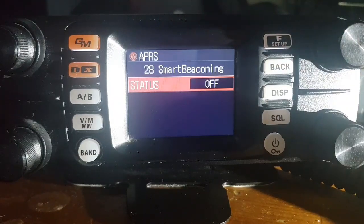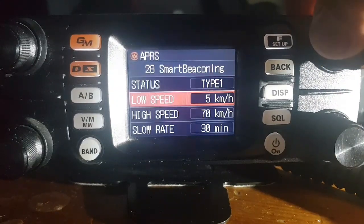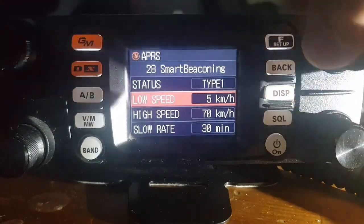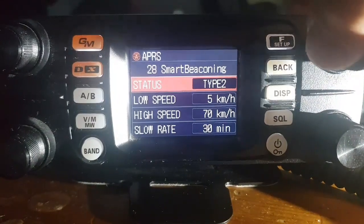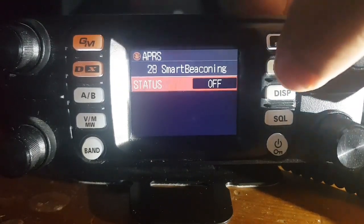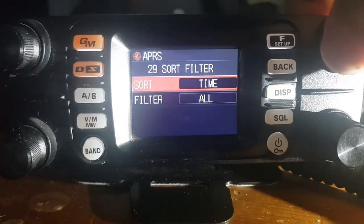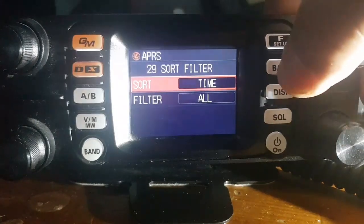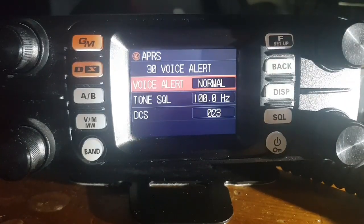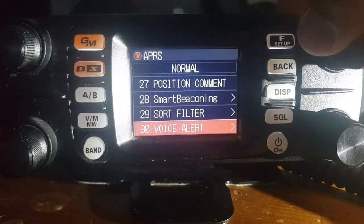Smart beaconing — I'm going to turn it on. Actually, I won't, but there are your choices. As you push the control knob, it changes the choices. Sort filter — that's what I've got. Voice alert — those are my settings; I don't really use that. There are a lot of settings here.